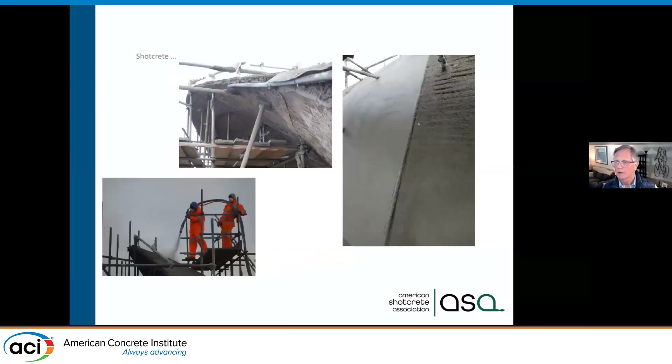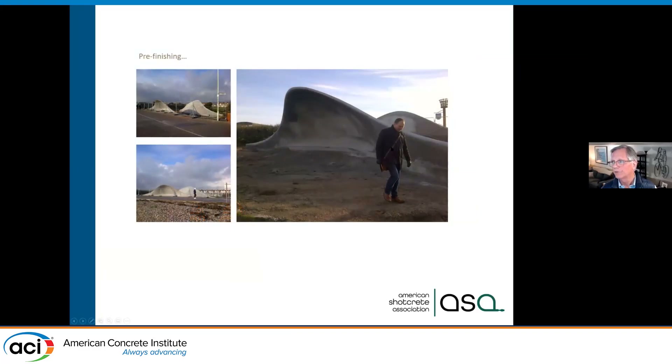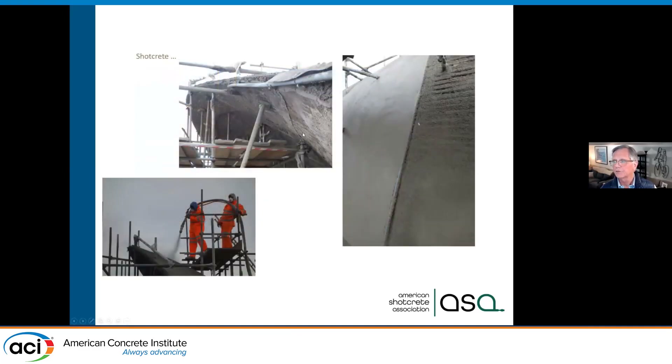Here you can see the project lit up nicely. This next interesting project is a band shell — this is a seating area on one side and the full band shell on the other. The architect was working with an acoustic engineer, so they actually modeled the double-curved shapes to achieve the proper acoustics. They were very concerned about the surface profile. They shot out to about the last inch, then shot the final coat and took time finishing. They actually laser scanned during placement to verify they got the final shape needed for the acoustics. Pretty cool project.